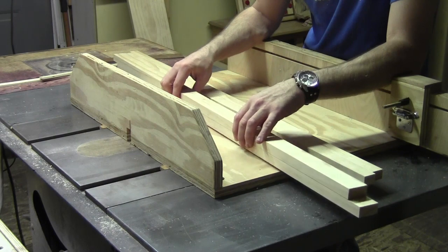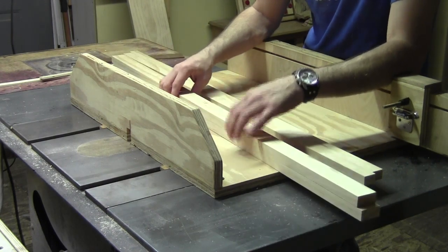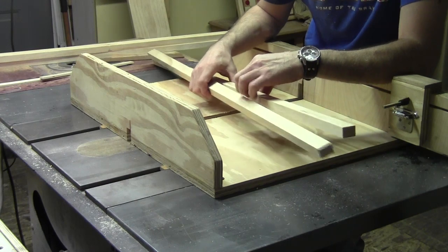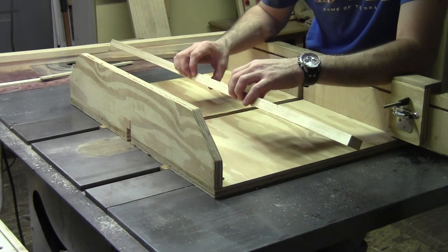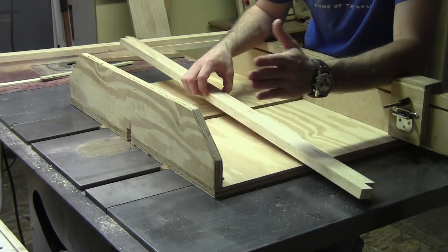The door frames, which are going to have the glass panel in them, are going to be an inch and a half wide, and we're going to set them aside for right now. The other set of frame pieces are an inch wide, and I need to cut them down to their individual length. The inside frame pieces are for the hidden compartment — they're just going to box in the hidden compartment's wall.